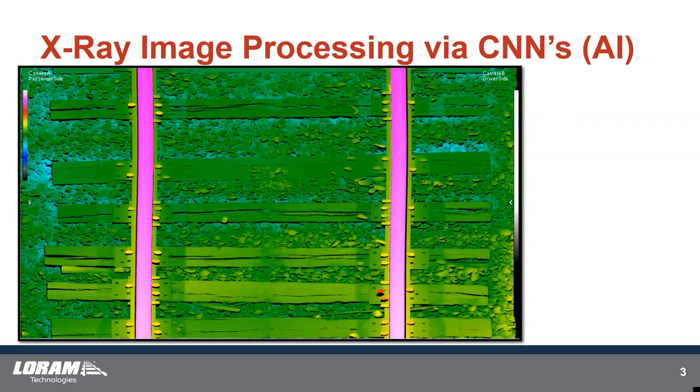A lot of what we're working on right now is related to x-ray. Those of you familiar with our Aurora XI system — we do x-ray inspection for the subsurface of wood ties. We're doing some AI work, which is on this slide, and we have some next generation equipment which allows us to do quite a number of things that we're very excited about for x-ray imaging.